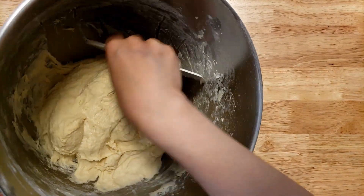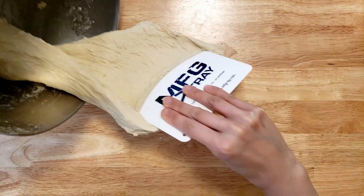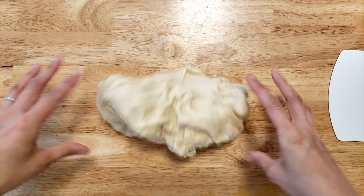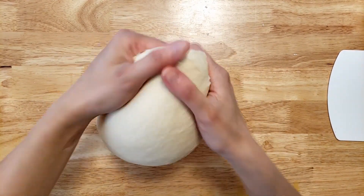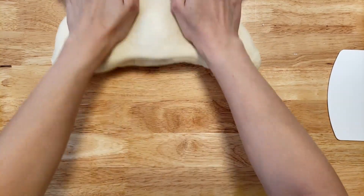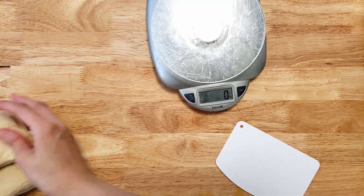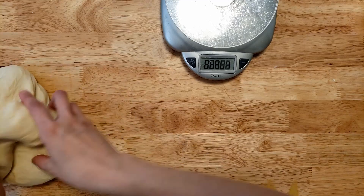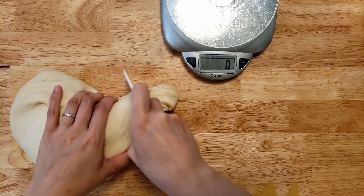It seems to be okay now. The goal is to make it so that it's not crazy sticky so you can actually work with it. It's sticky but it's not sticking to the actual surface, which is good. The original recipe is supposed to make 8 tortillas so I'm going to cut this into at least 16. About 77 grams per tortilla.